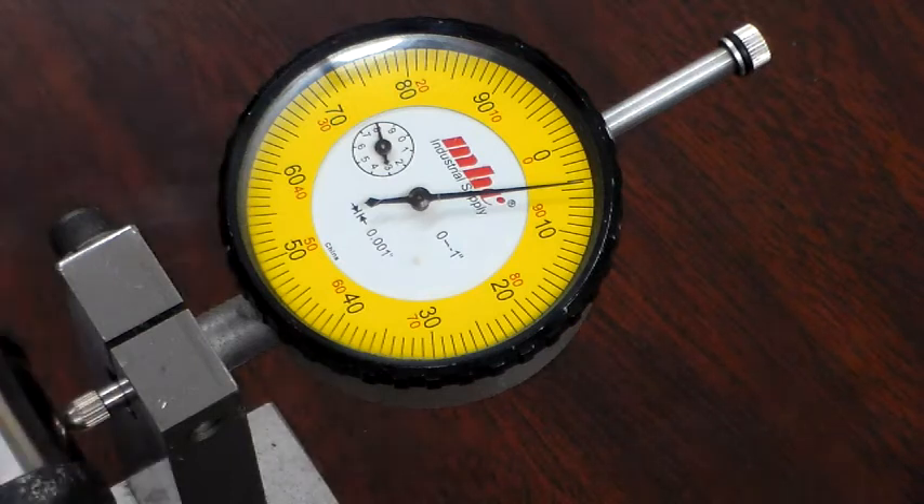So a plus five crank — most people would get confused here. They would think that that's 3.128, which is five added to your 3.123. But you have to keep in mind when you're dealing with stroke, you've got five thousandths more rise and five thousandths more fall on the crankshaft, which is a total of ten. So that makes this crankshaft a 3.133, which we refer to as a max stroke.